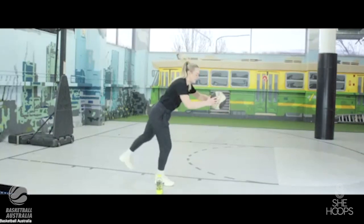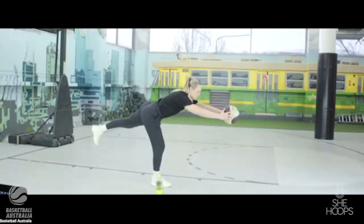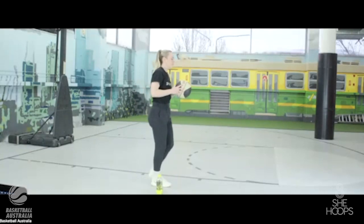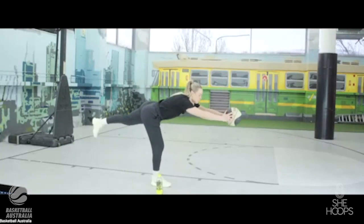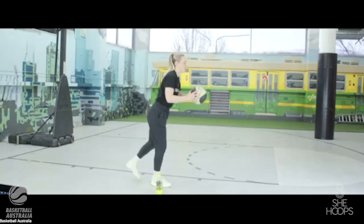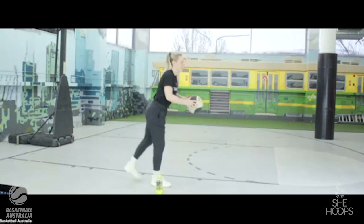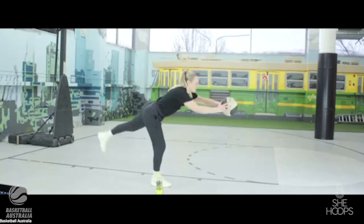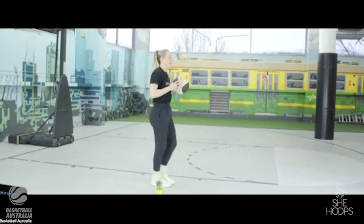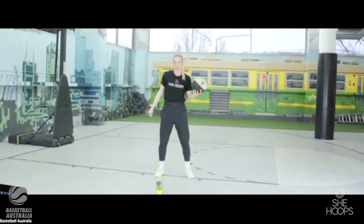Swapping legs — one leg will be easier to balance on than the other. That's okay. Complete 10 reps on this side as well. Great job.